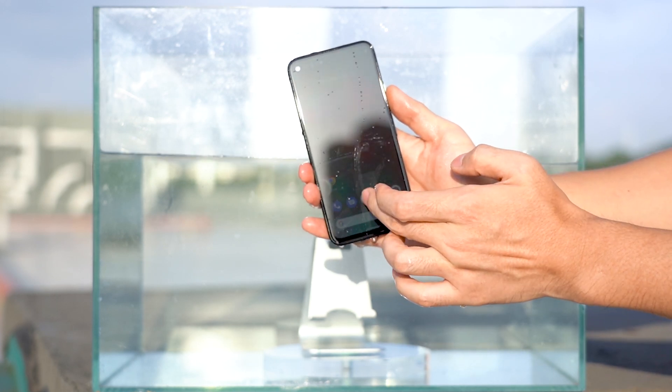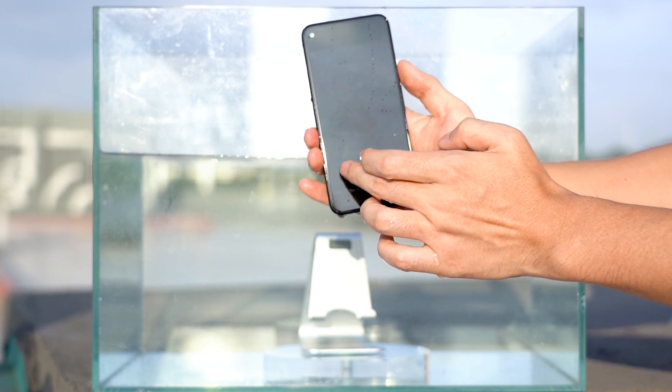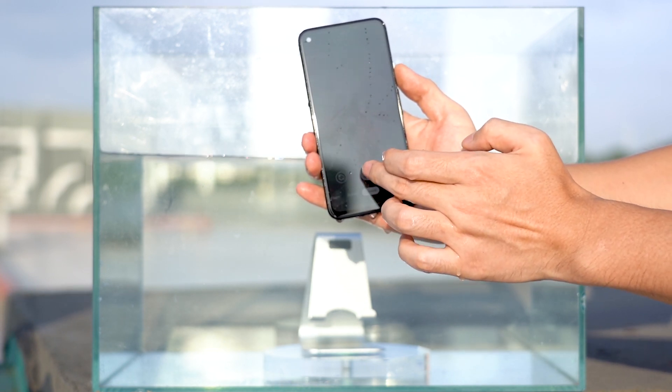The Pixel 4a can still operate normally after we take it out of the water. In order to avoid short-circuiting caused by water intake, we turned off the phone.